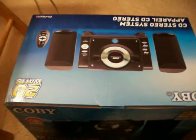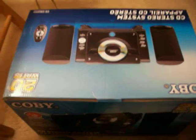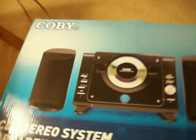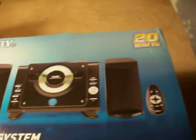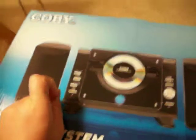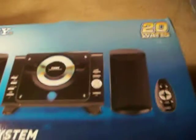Alright, today I'm going to do an unboxing that I've been really looking forward to for the past month or so. I finally got my Kobe CD Stereo System, model number CXCD377T. Apparently it comes with two speakers, the system itself, and a remote. The system is a CD player, FM radio, and external device connector, so you can connect your iPod to it. I'm really excited, so let's get it unboxed.